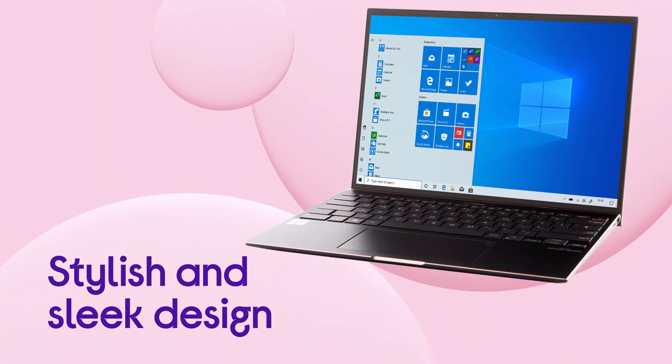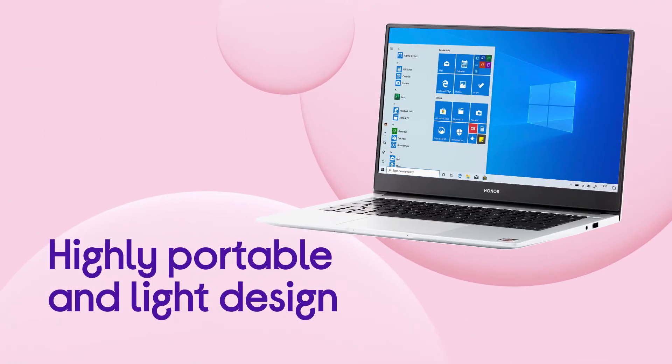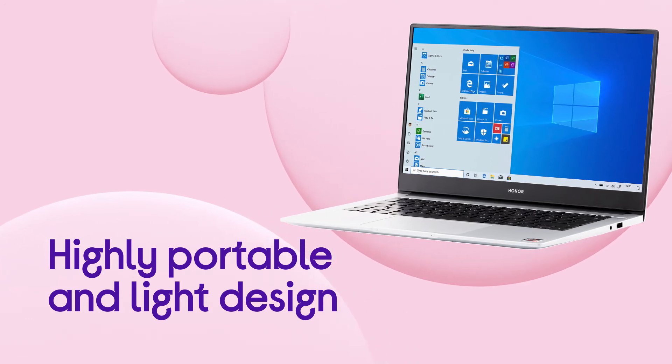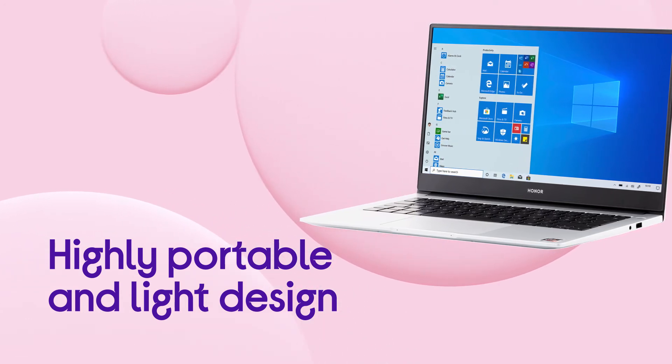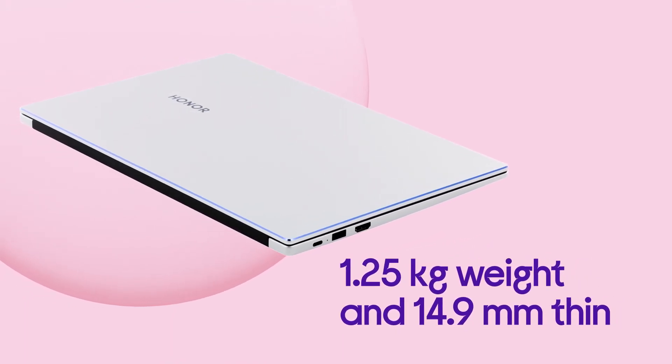You've got a stylish and sleek design with your laptop, as it has an all-black metal chassis with a red copper finish. Even with a 13.9-inch display, you've got a highly portable and light design at just 1.25kg and 14.9mm thin.